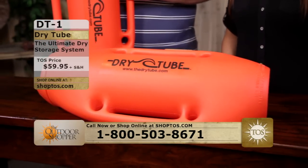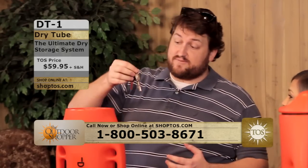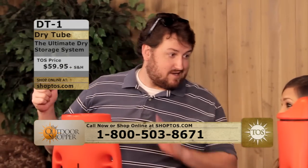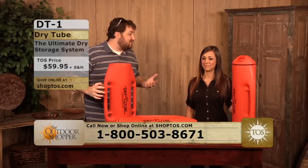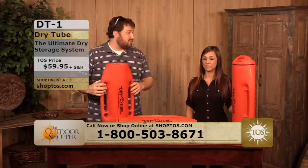I've got my cell phone in there. Another thing I'd like to put in there — if you've ever been on a boat and dropped your keys into the water, what do they do? They sink, and that's no good. So I know the dry tube is going to float. I can throw my keys in there too, and I know they're secure and safe whatever I might be doing on a boat.